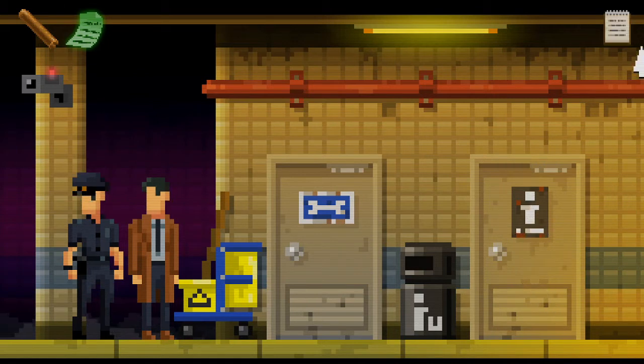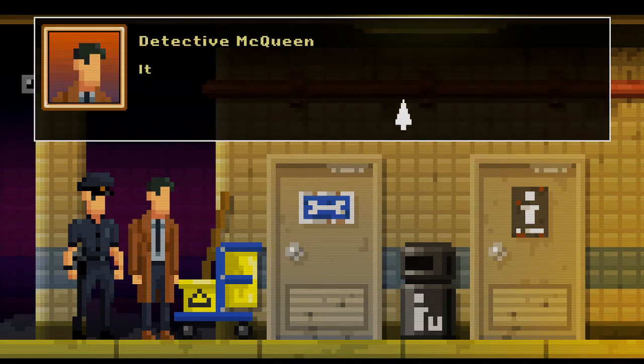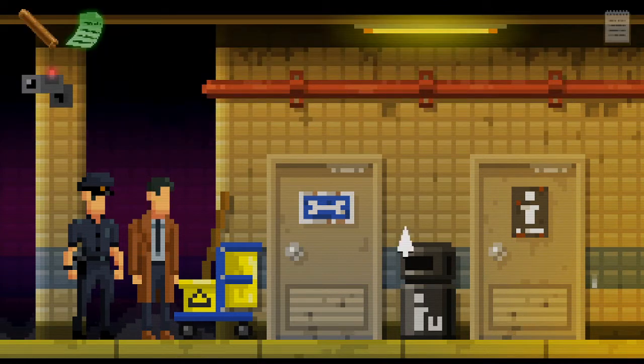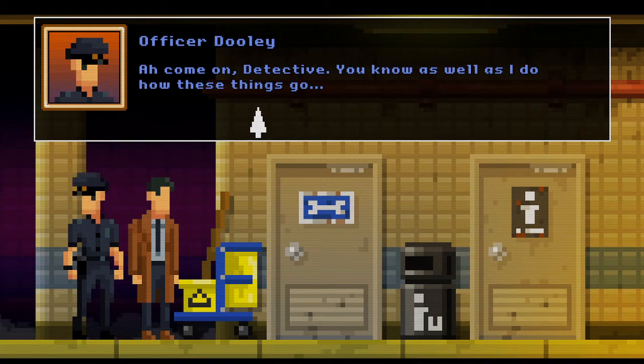There's toilets, we can't go any further along that way. There's something dripping here — we can look at the drip actually, which is interesting. That water smells funky — it's sewer water. That's no excuse for poor hygiene. All right, well let's just go in the control room. Control room is locked for now.